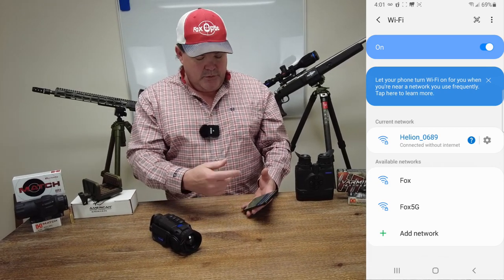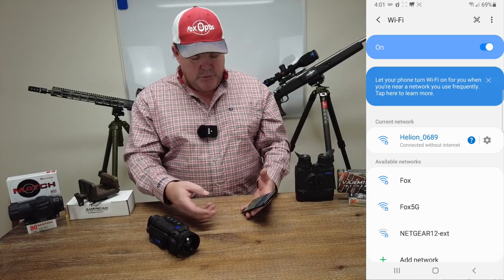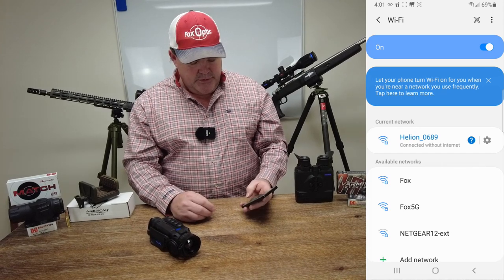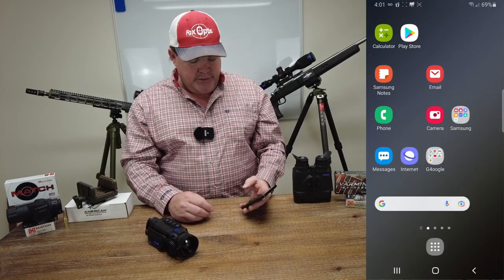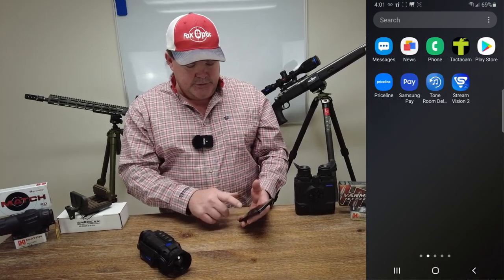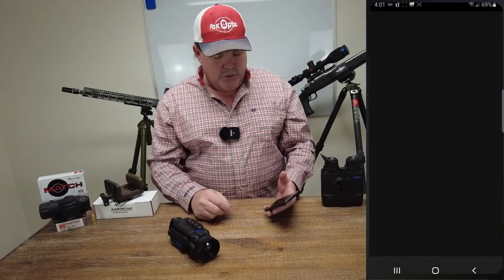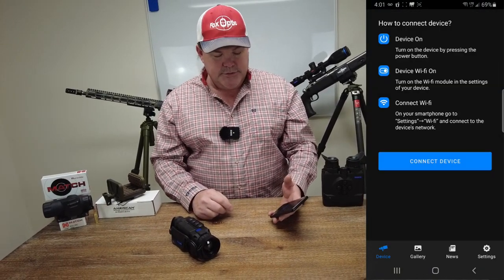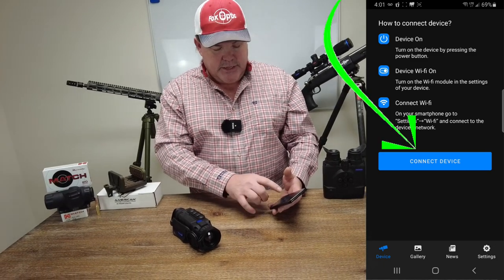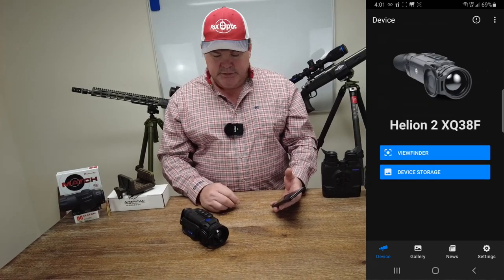So we've gone into our settings and clicked on that to connect to it. If it asked for the password, we entered one through eight. Now that we're connected, we're going to come back out to the main menu and find the StreamVision 2 application. We're going to click there to open it. Once it opens up, you'll see in the middle of the screen it's asking what you want to do, and I'm going to tell it to connect to the device.